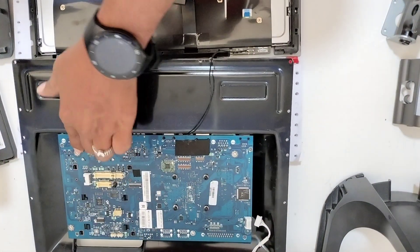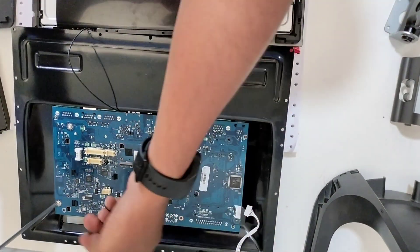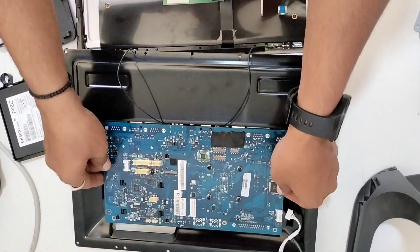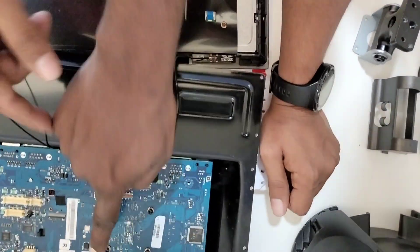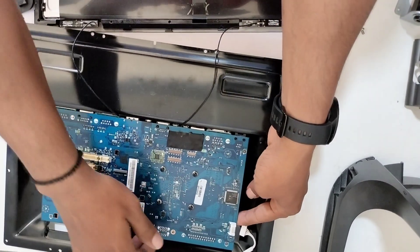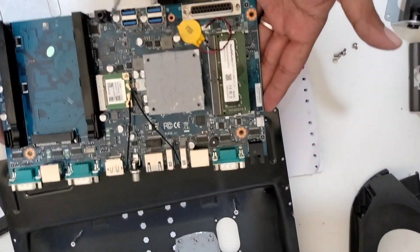Then one, two, three, four screws. Okay. You have to take it, slide it right — you have to slightly slide it forward.